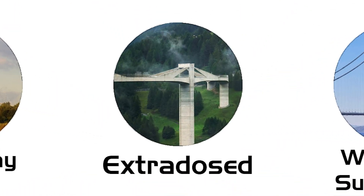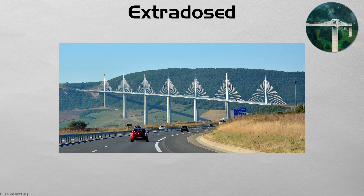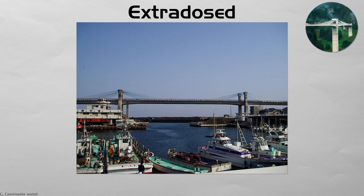Extra dosed. An extra dosed bridge sits between a box girder and a low cable stay. Modest towers rise just above deck level, and shallow cables add extra bending strength without tall masts. The term comes from 'extrados,' meaning outside the main girder. This hybrid fits flight paths and scenic vistas where high pylons would intrude. Japan's Odawara Blueway and many Indian rail spans demonstrate its growing popularity.